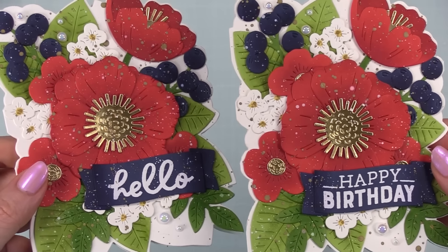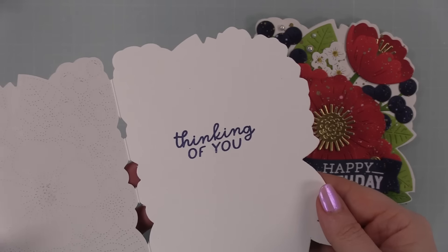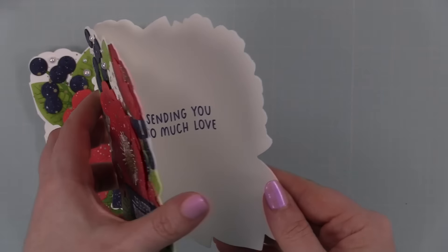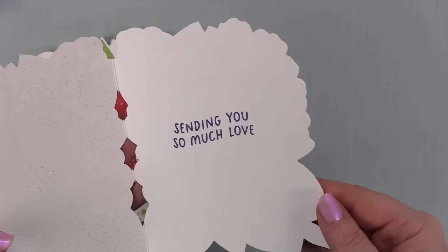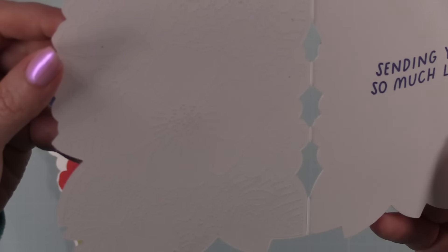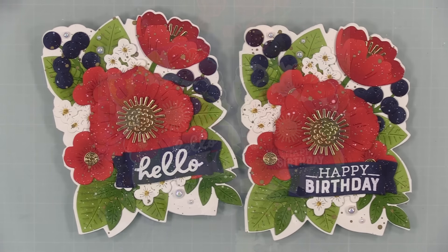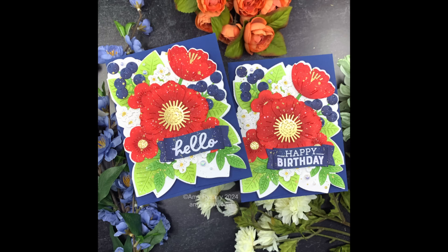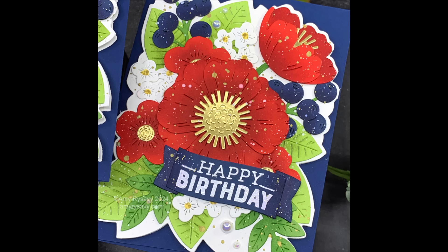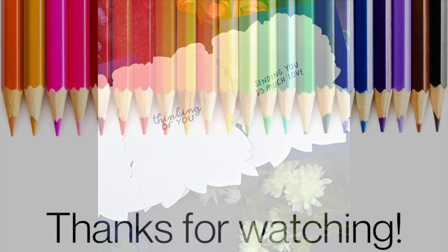As always, I will have links below the video. I'll have a link to my blog post, which will have the link to the Color Throwdown challenge and my supply list with links to all the supplies I used. Just expand the description box directly below the video and all that info will be there, along with links to my social media and all the things. Thank you all so very much for taking the time to watch, for thumbs upping and commenting, letting those algorithm overlords know you like what you see. If you haven't subscribed, I'd love to have you, and I will see you all very soon in the next video. Bye!